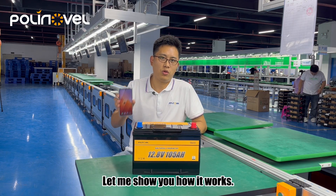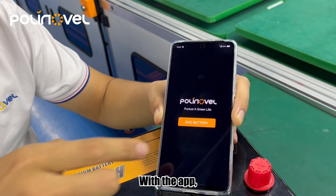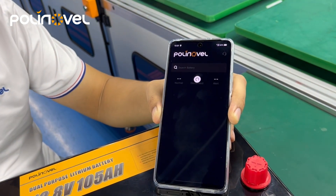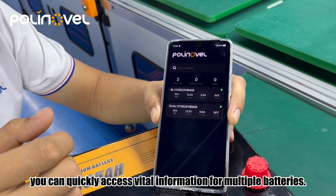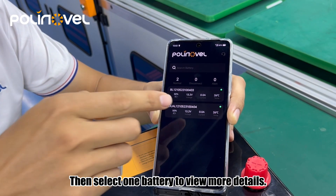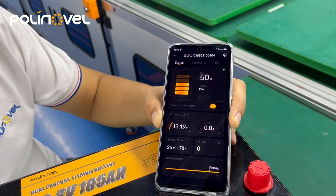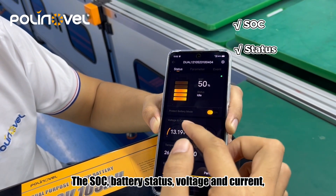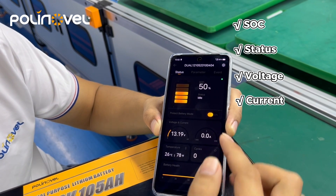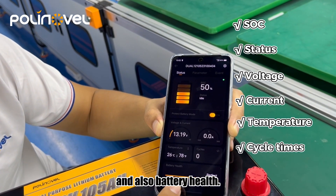Let me show you how it works. With the app, you can quickly access vital information from multiple batteries, then select one battery to view more details: the SoC, battery status, voltage and current, battery temperature, cycle times, and also battery health.